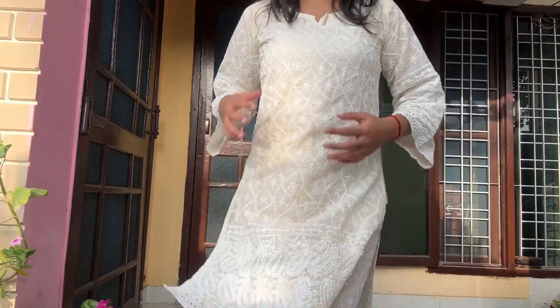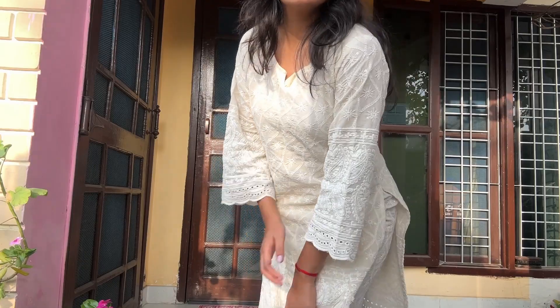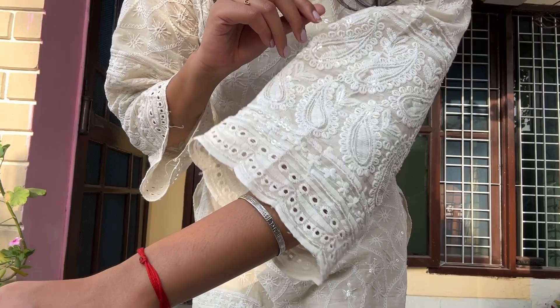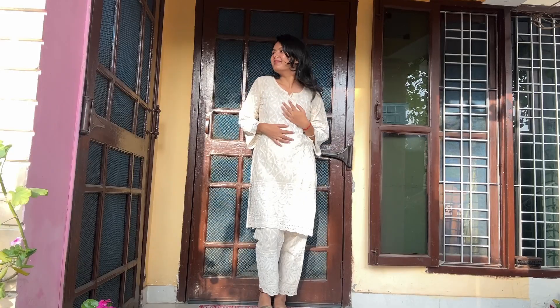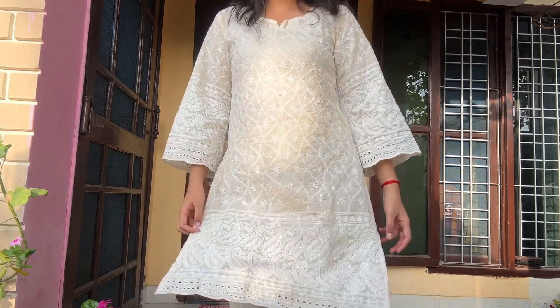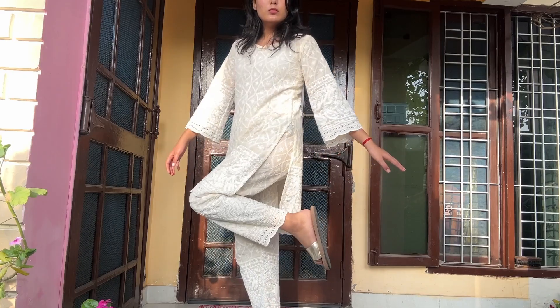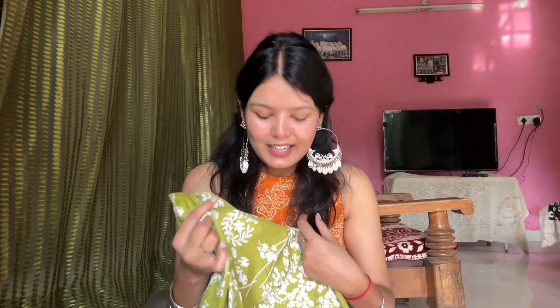This dress — the bottom is separate and the upper dress has embroidery. It is not a proper embroidery though; it is almost like a very detailed, complicated design rather than traditional embroidery.